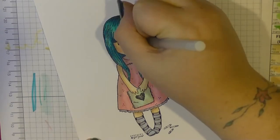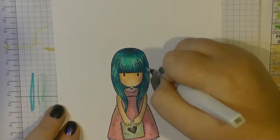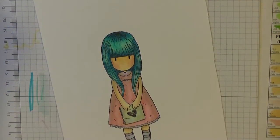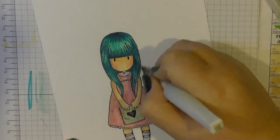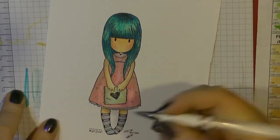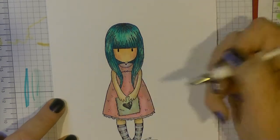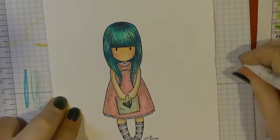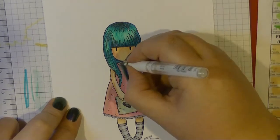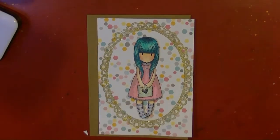They're supposed to be kind of grungy images anyway. I've just taken my black Secura glaze pen just to do the eyes, and I really love doing that because it just makes everything pop. I've just taken my clear Wink of Stella there to go over her hair, and then I add some silver glitter just into that little heart - I love how the Wink of Stella pens look. Now I'm just going in adding my little white highlights, and then I've cut that out and come back to putting my cards together.